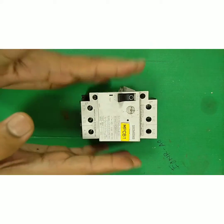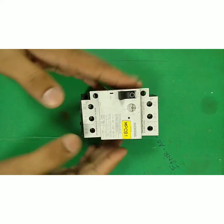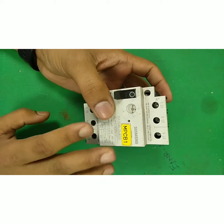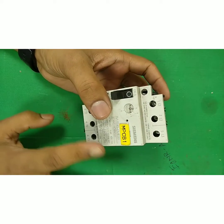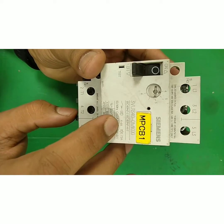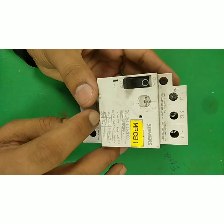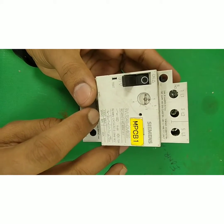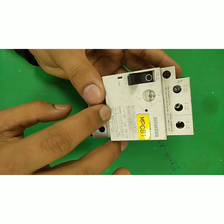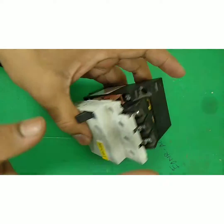First of all, we have to see some specifications of this MPCB. This MPCB has a range of 4 to 6 Amps, and its insulated voltage range is 619V maximum. The rated voltage is 415V, so we can operate it on 3-phase 415V. Here is the incoming, and RYB are the outgoing terminals.